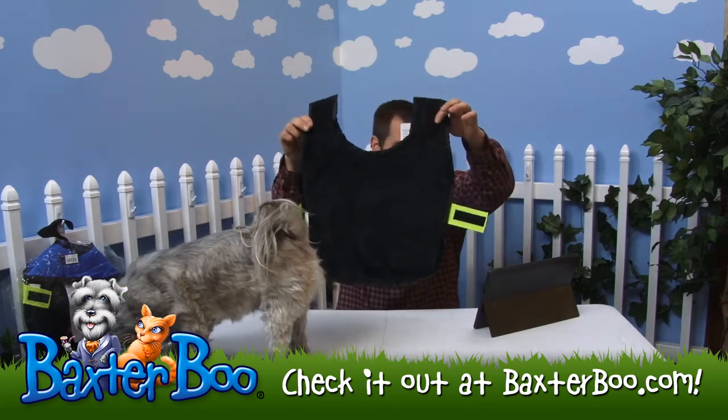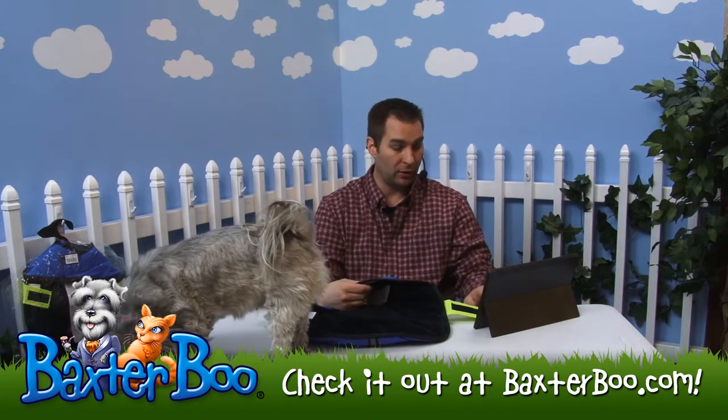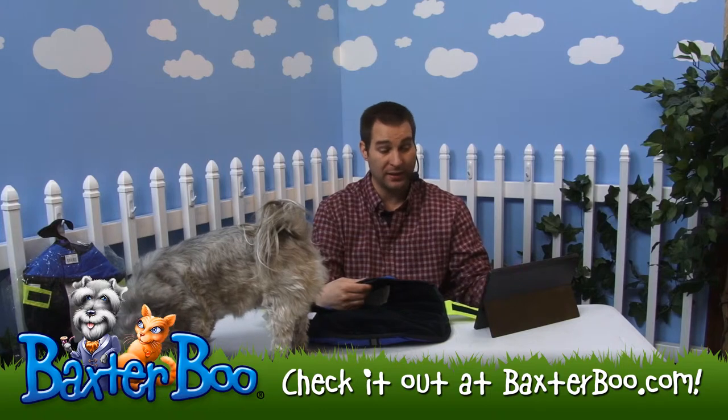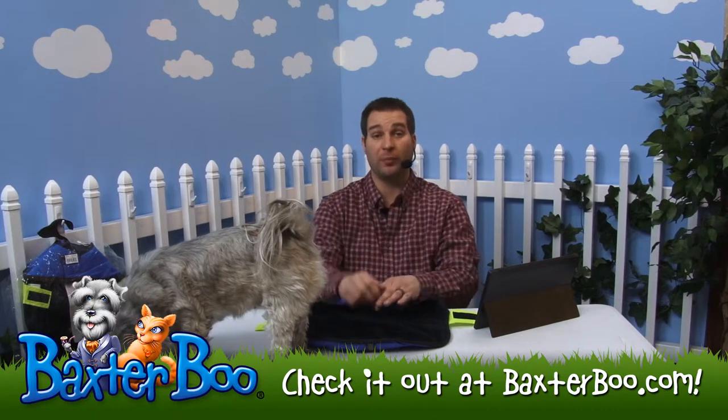So that is the Kong Nor'easter Dog Coat. It's strong and able to handle a lot of different climates. It is machine washable — just follow the instructions on how to wash it. This particular one she tried on was the small/medium. It is available in a few different sizes, so just look at the sizing chart to see which one will fit your dog best.